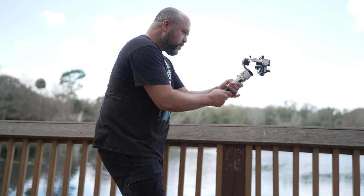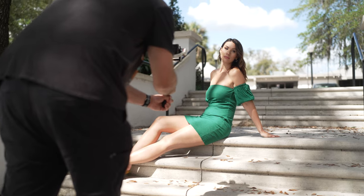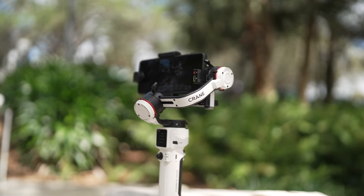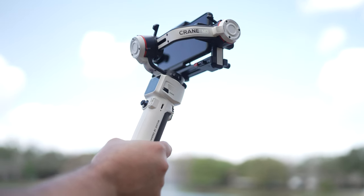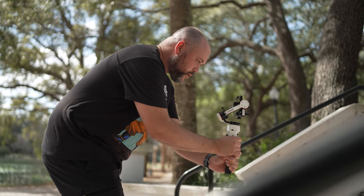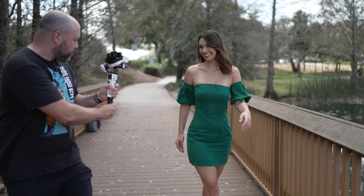Capturing steady footage is super easy when you use a gimbal, but for years all of the options have been pretty large and mostly made for use with cameras. Recently there have been some great options that are smaller and more convenient to carry around. I've been using the Zhiyun Crane M3 with the Xperia Pro-i and loving the results, but no matter which one you go with, you'll definitely want to get one and improve all of your moving shots.